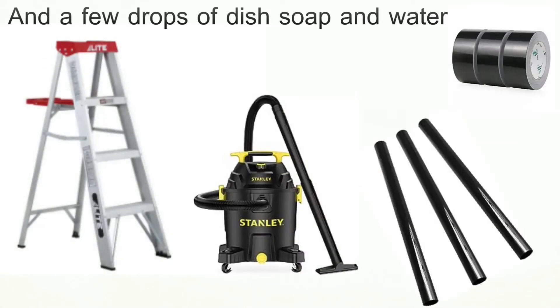Here's what you will need: a ladder, a shop vac, some extra tubing, duct tape, and some water and a few drops of dish soap.